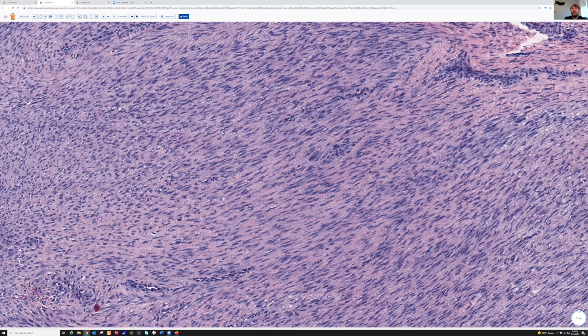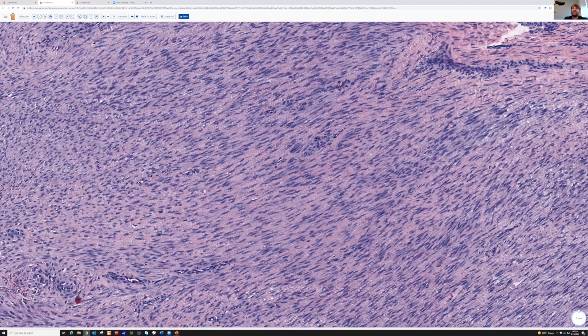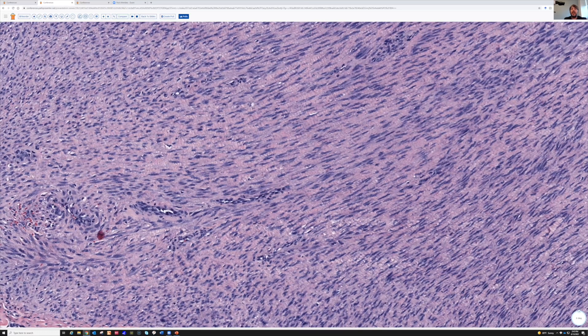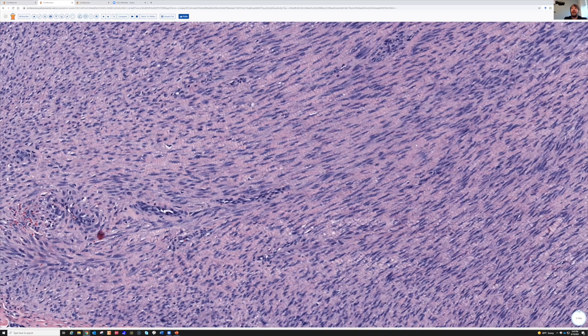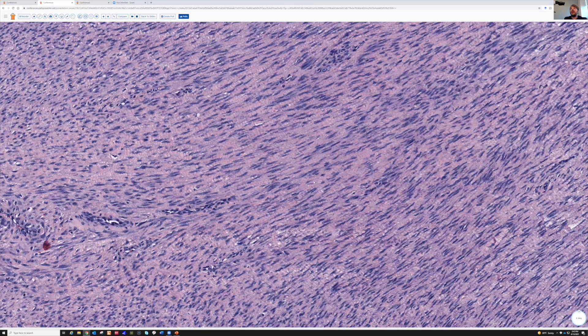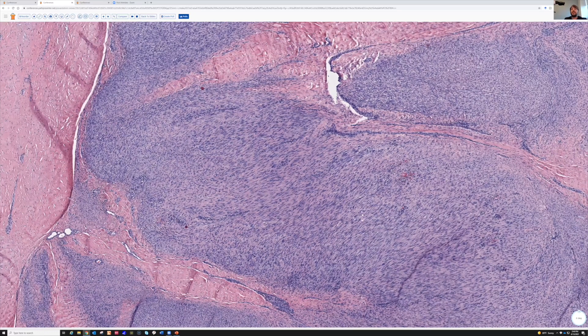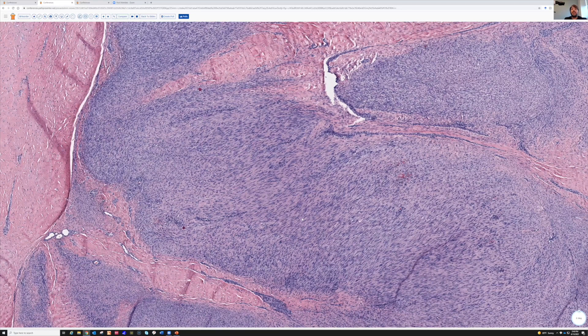The reason I wanted to show this case is because this is a pretty big and cellular example of fibromatosis. There are some mitoses — here's one right here. The cellularity, the mitotic activity, and the size of the lesion might make you concerned that this is something bad. You might even think this is like a synovial sarcoma.